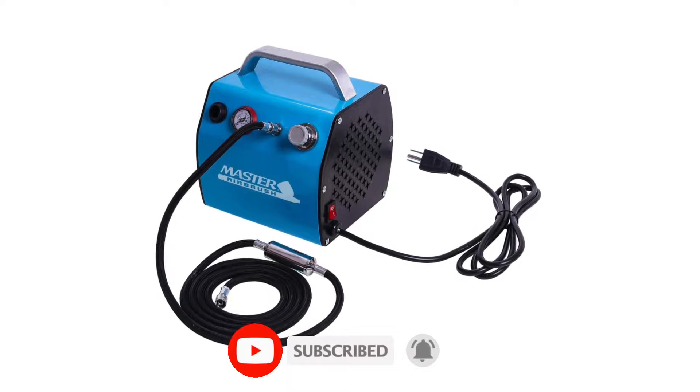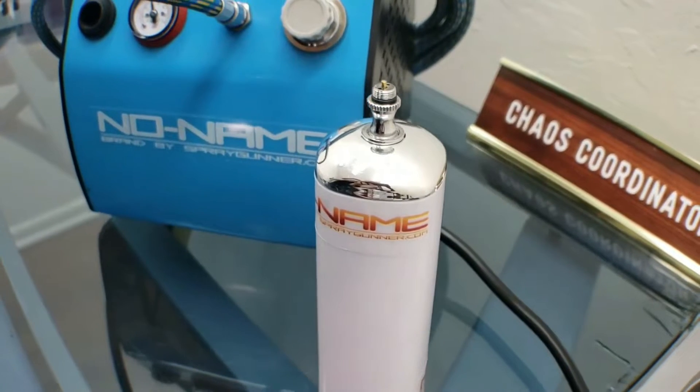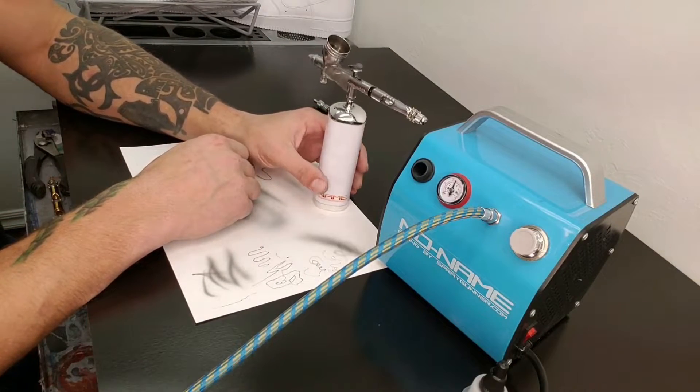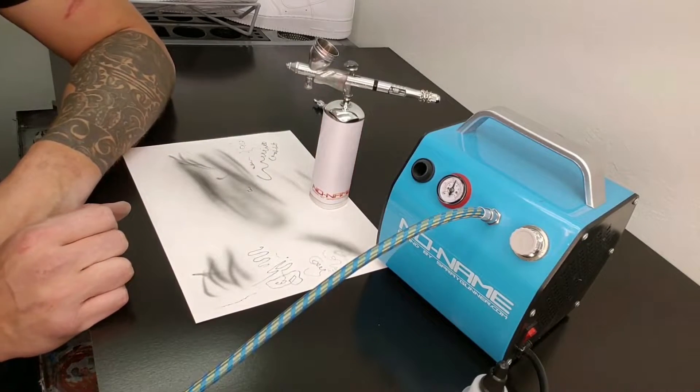The compressor housing features a built-in airbrush holder and carry handle. The kit includes a 6-foot braided air hose with an inline moisture filter. Its small air tank allows it to deliver air with constant pressure and zero pulsation.